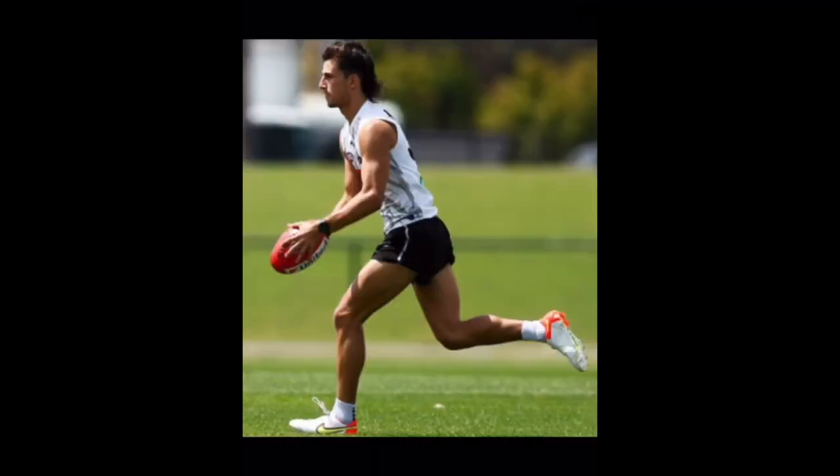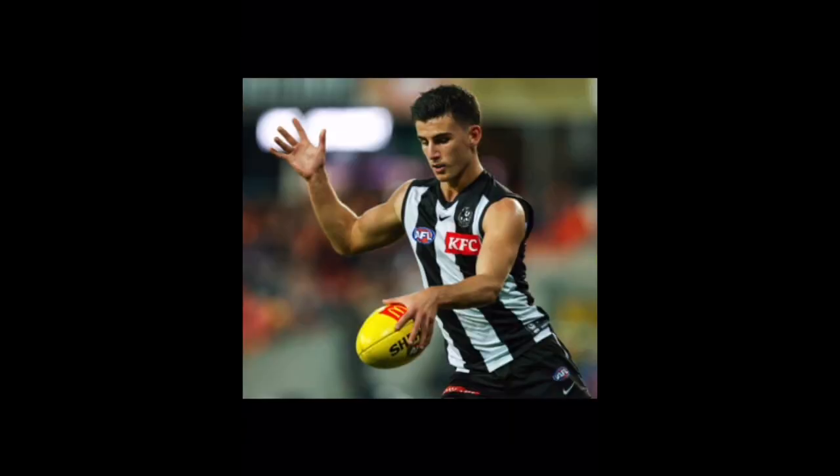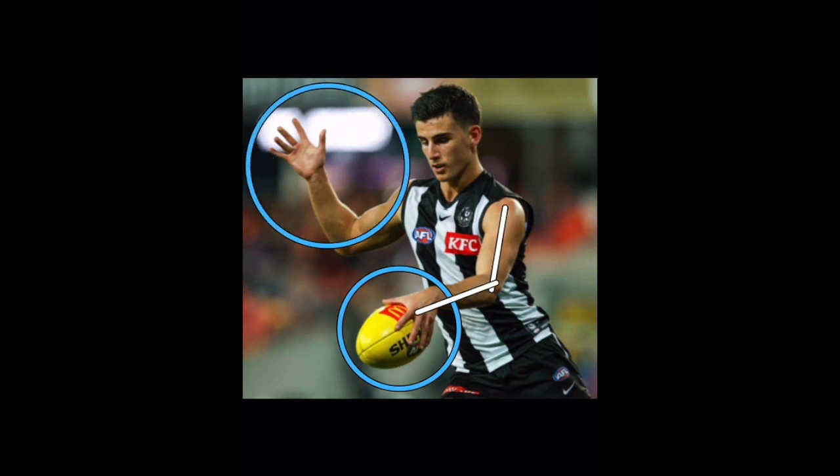Like we saw before, a key to Nick's kicking is this open grip. He likes to sit the ball back in this manner so it allows him to push the ball up and then follow down for that nice controlled ball drop. Again, scanning for options is a real feature of his kicking. His style does not change on his left foot — he still pushes the ball out and gets it near a horizontal plane. His guide arm stays nice and relaxed and his balance arm continues to be the feature of his kicking.